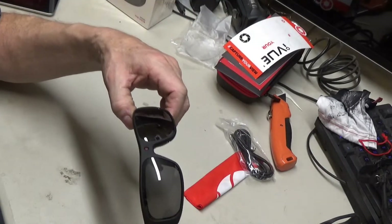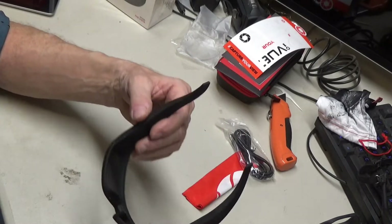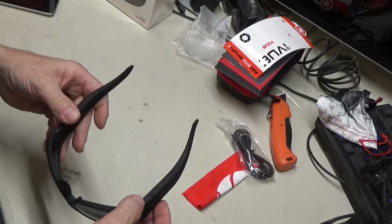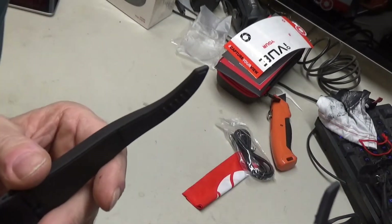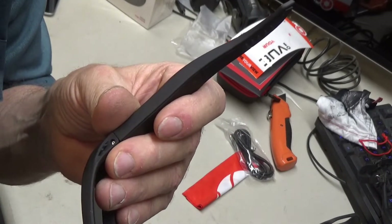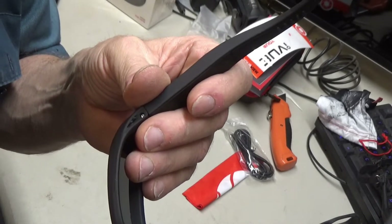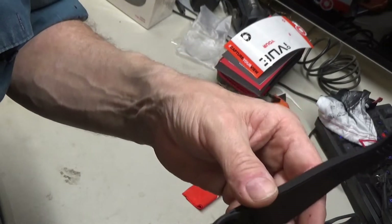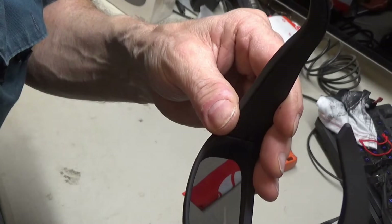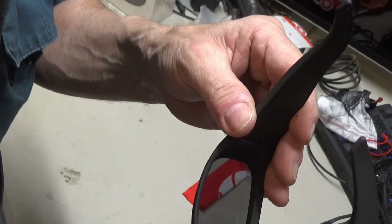I'm looking to find out how the one-button operation works on this. There's one button right here. You have to press on it pretty hard to get it to click. It's vibrating — the thing just turned on. Now I'm going to turn it back off.